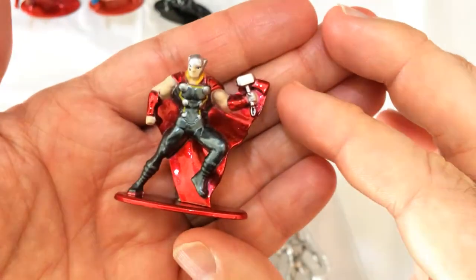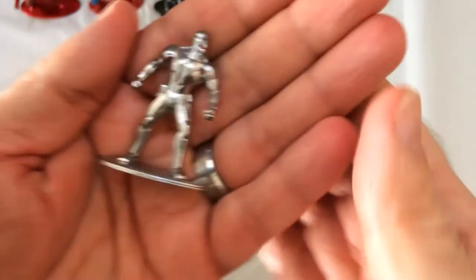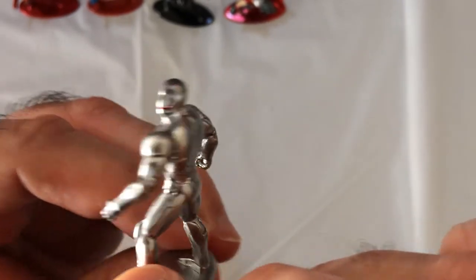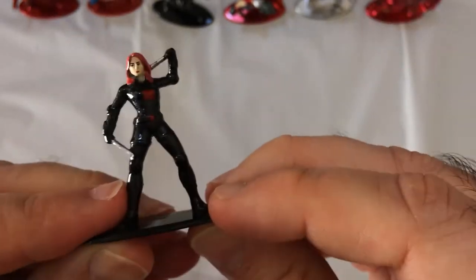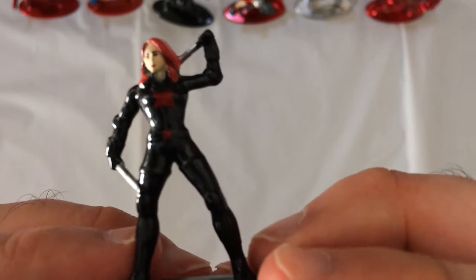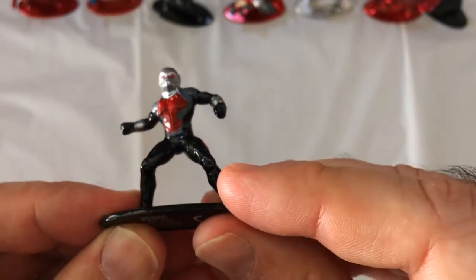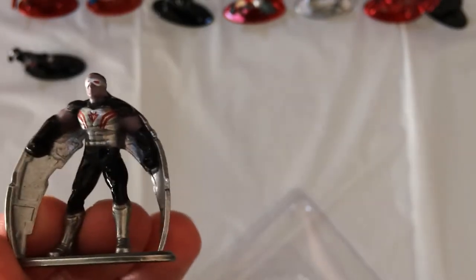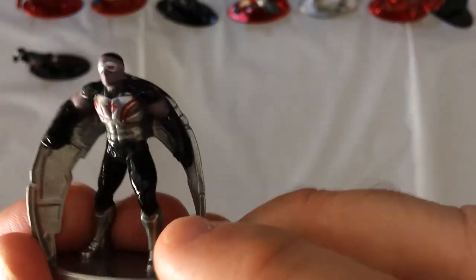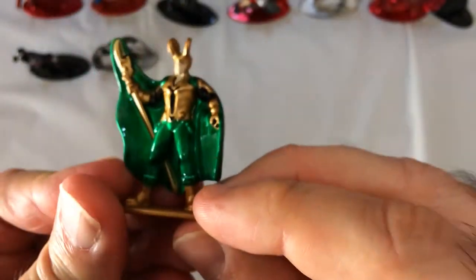Whoops — looks pretty cool. Hulkbuster. Black Widow. Ant-Man. Hawkeye. And Loki.